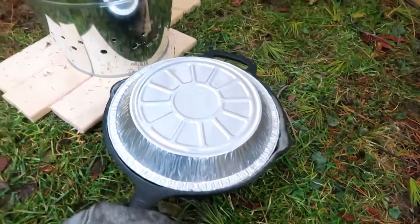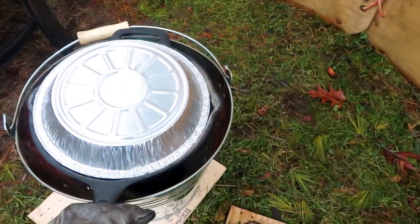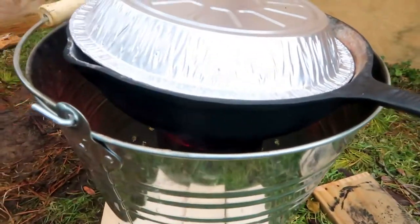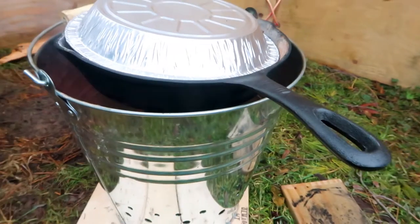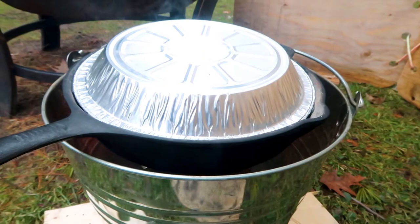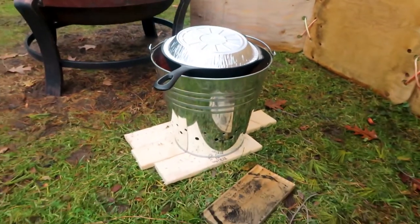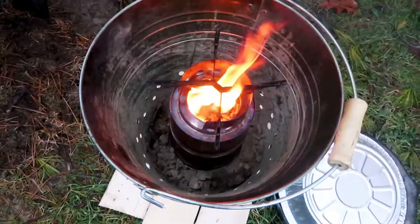I'm using welding gloves to pick up the cast iron pan and I'm putting it onto the stove. I have an aluminum pie plate which I use as a lid — it's a disposable aluminum pie plate. You can see the handle of the pan just clears the top of the bucket; it almost rests on the bucket.